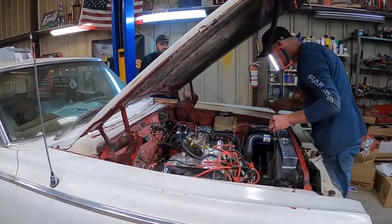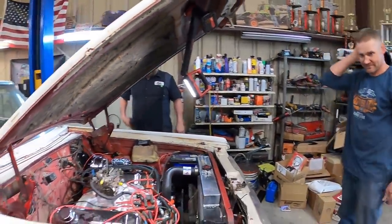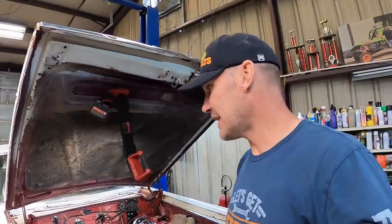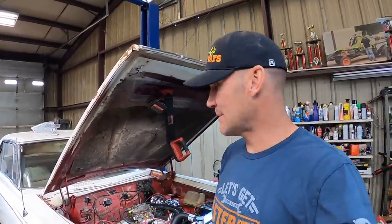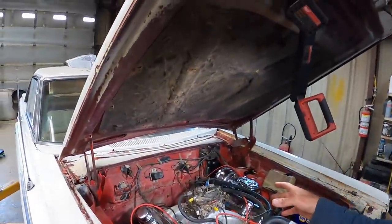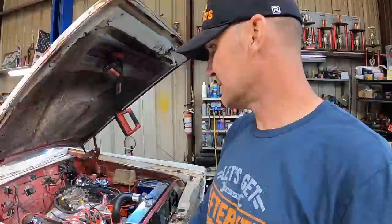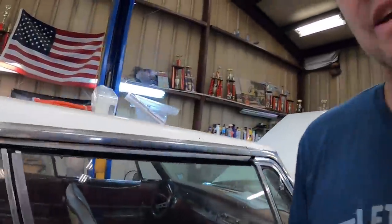We got another exhaust leak starting over here — I'm gonna go up there and tighten all the header bolts again. Alright, another day on the Cornet is down. We got a lot accomplished. Some stuff we didn't really get fixed, but we tried. Transmission's still leaking — it's gotta have a crack in it, that's all we can come up with. Brakes are bled up, we put a carburetor on it that actually runs good. I think the thing would pull in and out of the shop under its own power if it had a shifter in it.